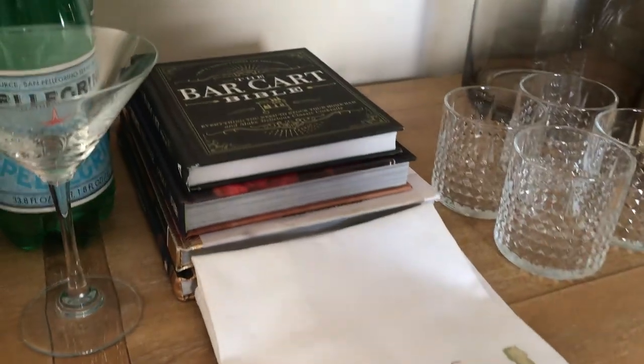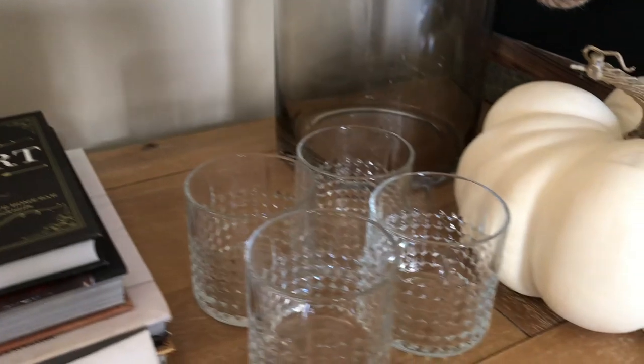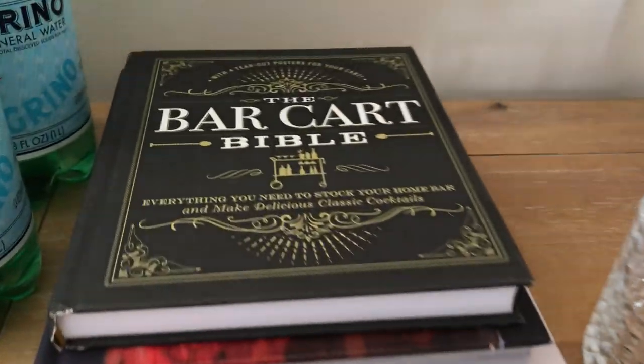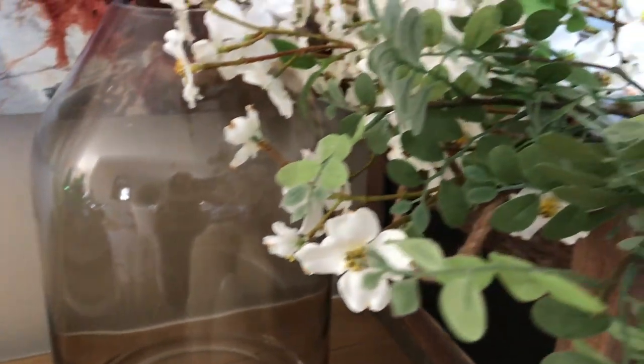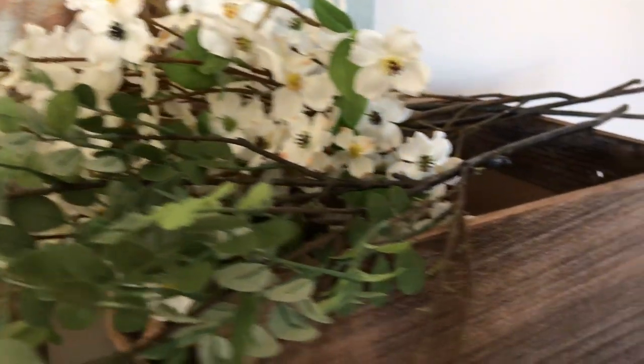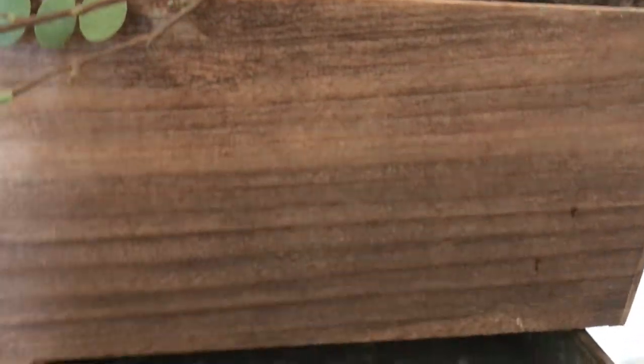You're going to see some pumpkins because it is still fall, and I don't start my Christmas decorating until the day after Thanksgiving. I am hosting Thanksgiving this year, so I'm excited about that. Here's an overview of everything we're going to be using, and then I'm going to go over each item in detail.